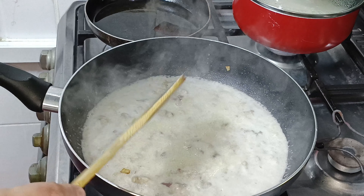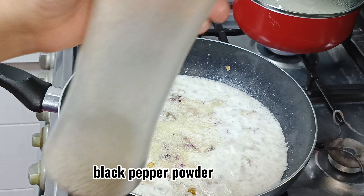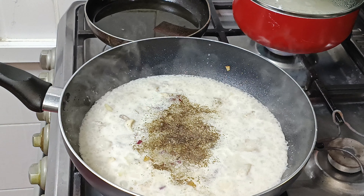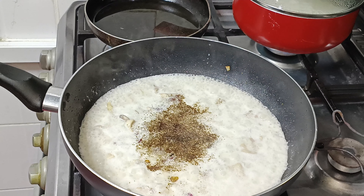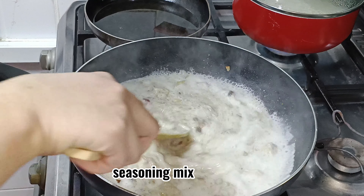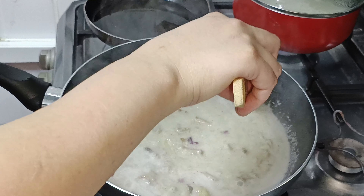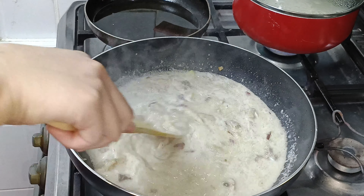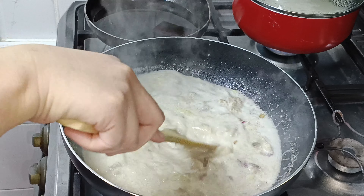Bundi lang muna. Mag-meat natin. Mag-a-add lang tayo. Tapos paminta. Pamintang duro first. Then, seasoning mix. Ganyan guys. Balik na timpahan na natin ang ating gata. Bago natin ilubok ang laing — ang taro leaves.